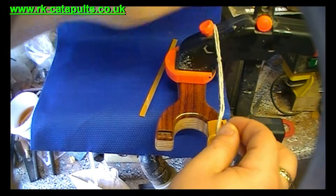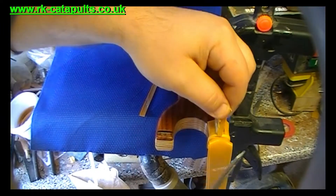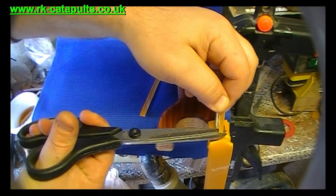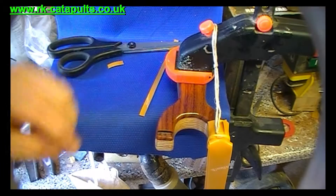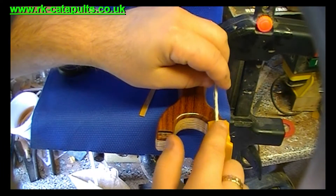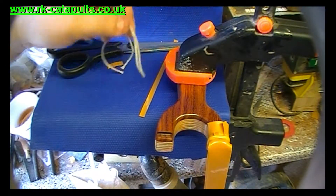Take a sharp pair of scissors and just trim off leaving a few millimeter tab like so. Then a little bit of spit — just rub it on there — it just stops any friction as you pull it through. Give it a little tug and there we go.